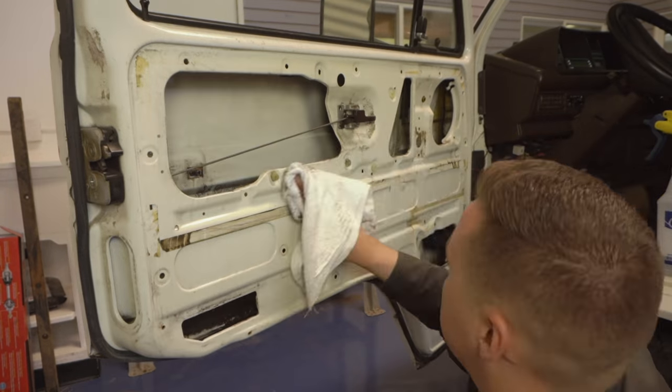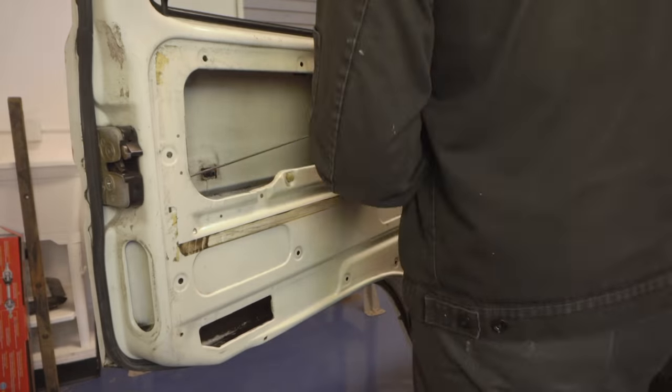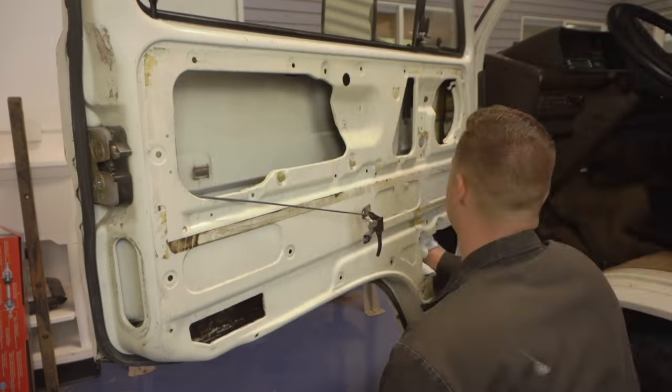With the regulator out of the way, it's a good time to clean the door pretty thoroughly and install rattle trap or sound deadening of your choice.